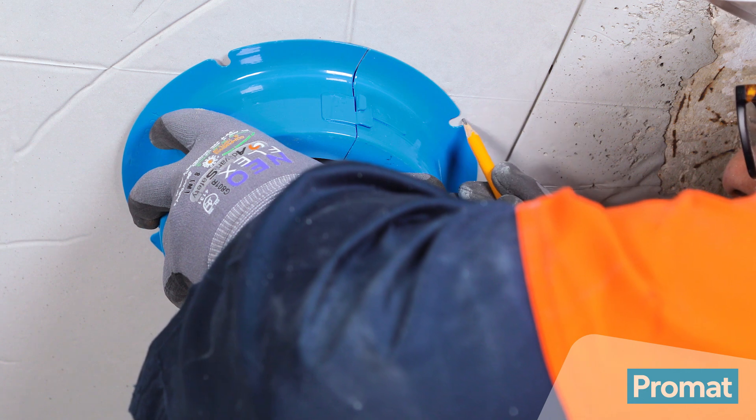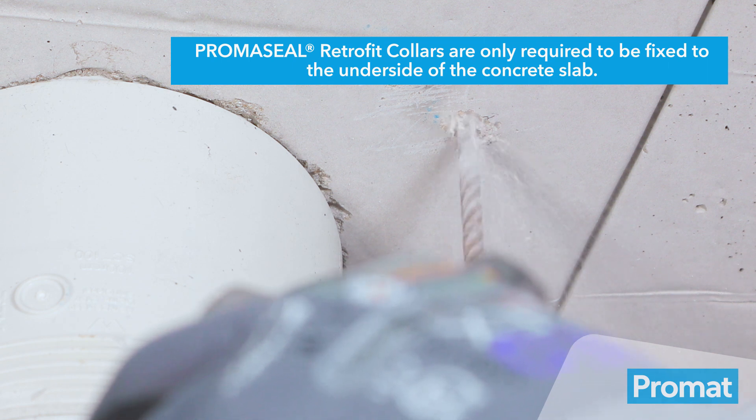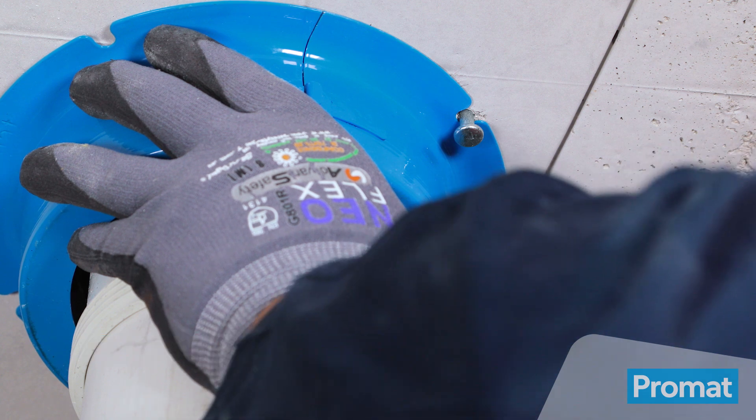To fasten the PrimaSeal Retrofit Collar, mark the locations for the brackets and drill to the required depth — about 20 millimeters for this application. Insert steel anchors into the holes and hammer into place.